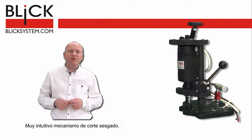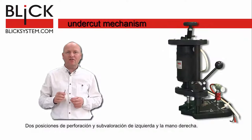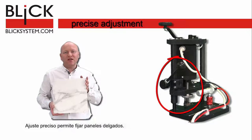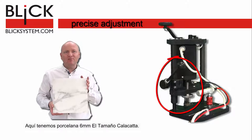Very intuitive undercut mechanism. Two positions — drilling and undercutting — for both left and right handed. A precise adjustment allows you to drill in very thin panels.